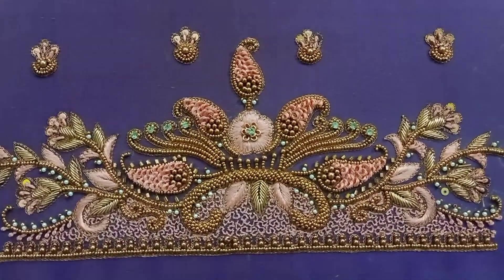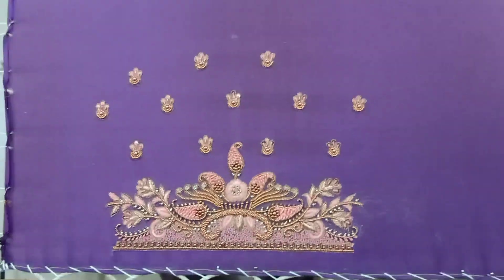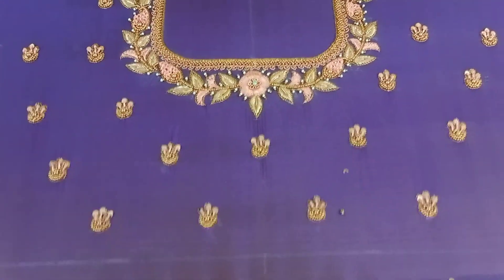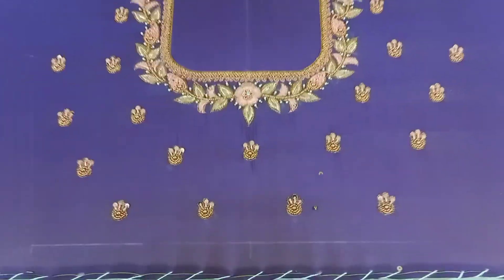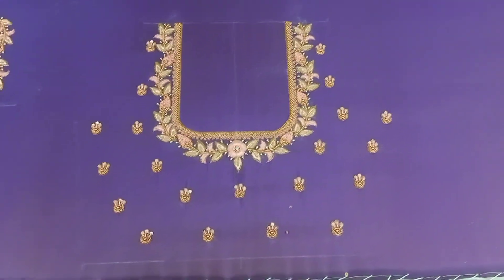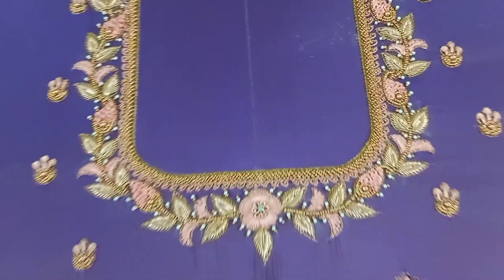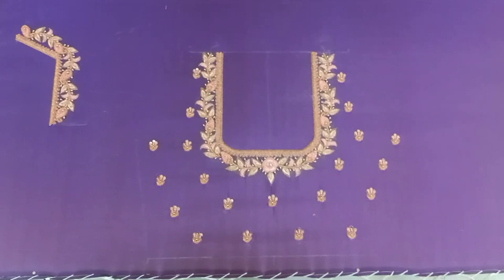Try this design. This is the neck pattern — the same pattern. The neck is a little bit more. We use the mango for the long French knot. I am going to show you a lot. I will show you the details on my Instagram and my clothes.